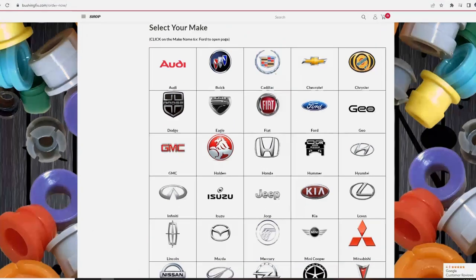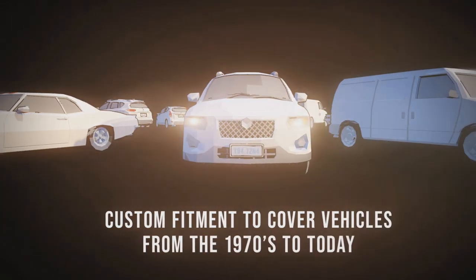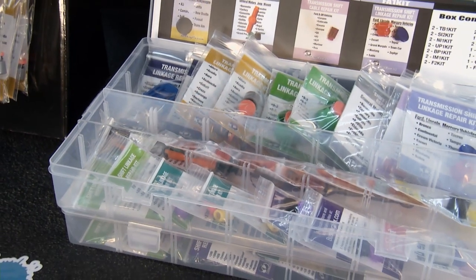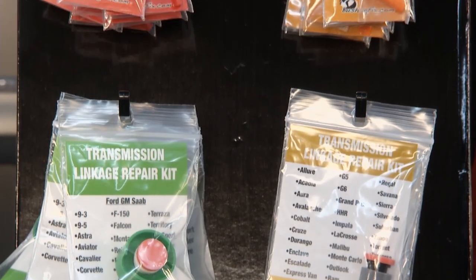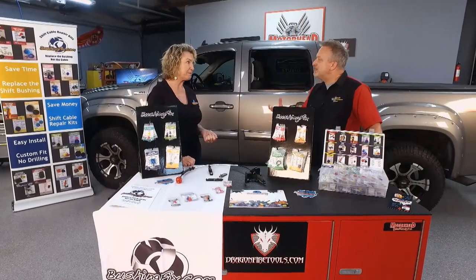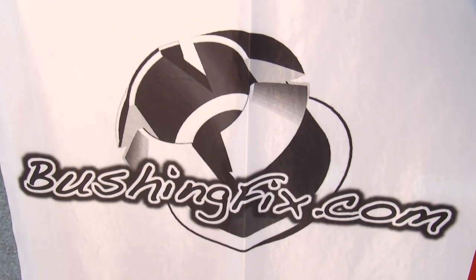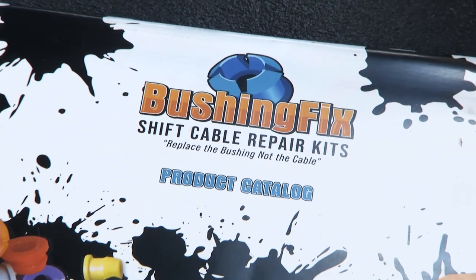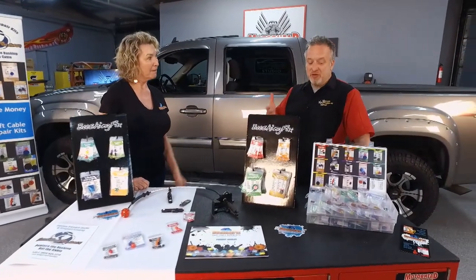We cover 97% of all makes and models on the road with automatic transmissions from 1970 all the way up to 2023, and a few older ones. We're also expanding into manual shift — our first manual shift bushing repair kit was for the Dodge Dart. If you get in there and something doesn't look like the diagrams, we're a family-owned business — just five people taking care of your family to get you back on the road. Text us, call us, or email a picture and we'll confirm your fitment and get the right part out to you. Shop owners will love this kit too.